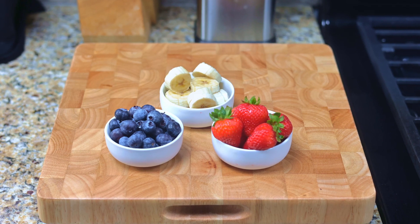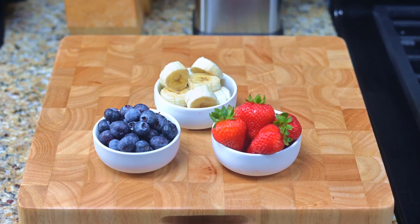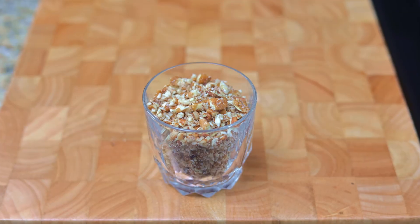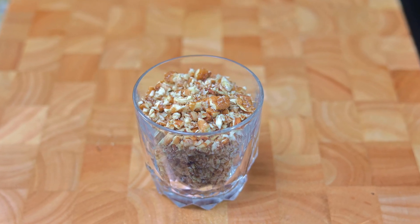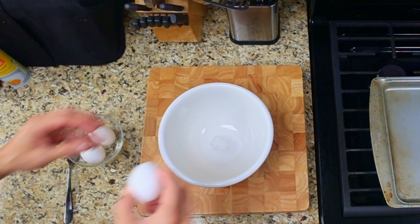The first step is to slice the bananas and strawberries, and portion them out along with the blueberries, and put them into the refrigerator. To crush the pecans, use a plastic bag and a meat mallet, then set the cup of crushed pecans aside on the counter. You can also use walnuts if you don't like pecans.